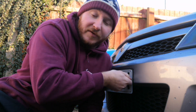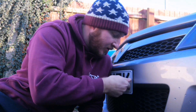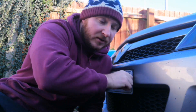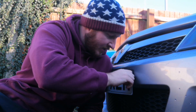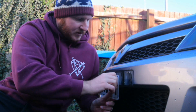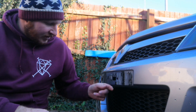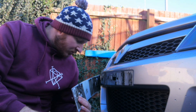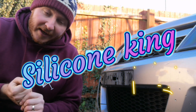What should have been a nice easy five-minute swap has turned into a nightmare — I've been going at this for half an hour. Oh, I'm pretty sure that's silicone. Silicone king strikes again.